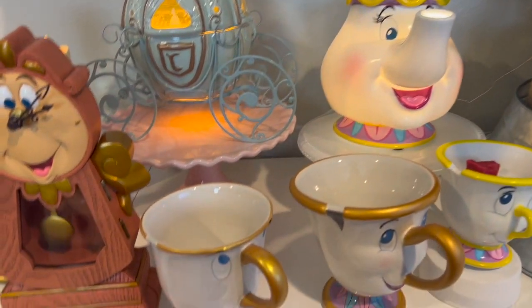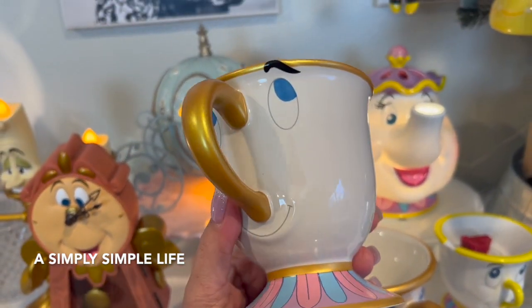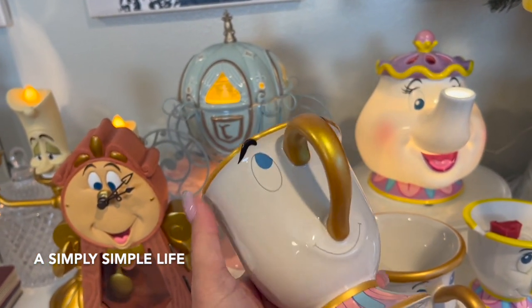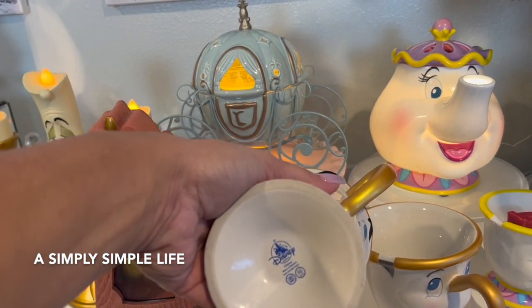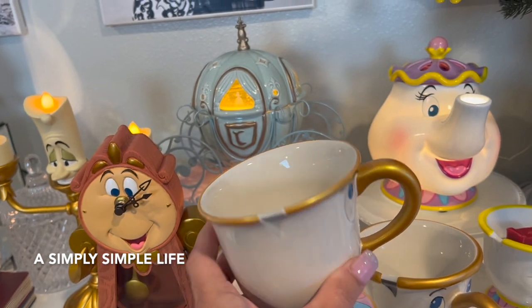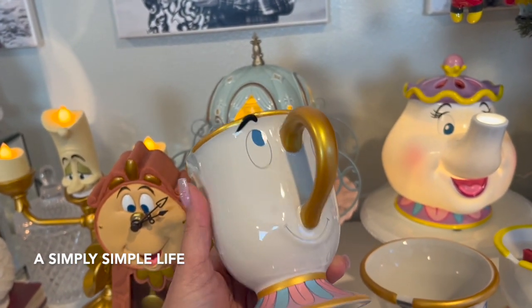This is my Chip mug from the Disney Store that I got a few years ago. I love it — it's a good size, a good weight, says Disney. I bought this for about $16 from the Disney Store. I don't know if they still have it, but he is gorgeous.